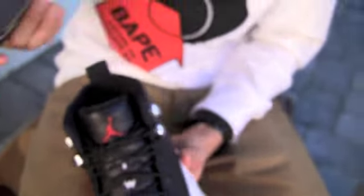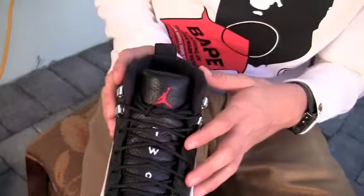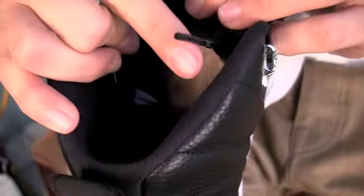I like how a lot of the recent retros have come with these inserts here to keep the shoe stable, especially if you're storing it for a little while — it doesn't get messed up. Black interior, black insole, red Jumpman on the insole.